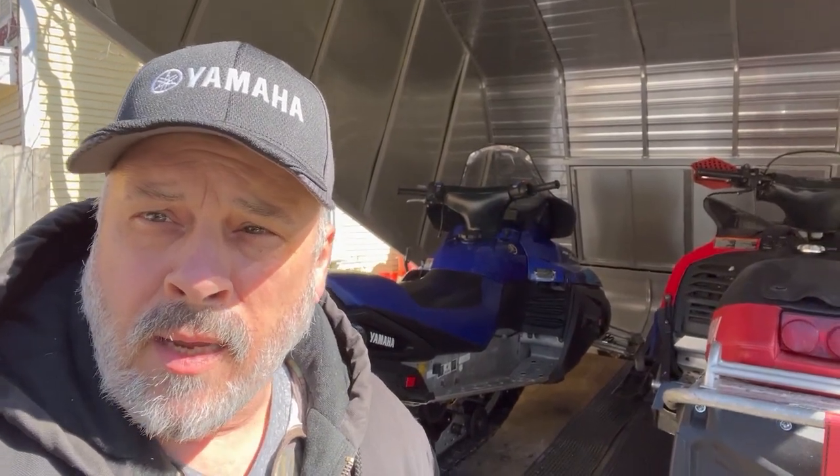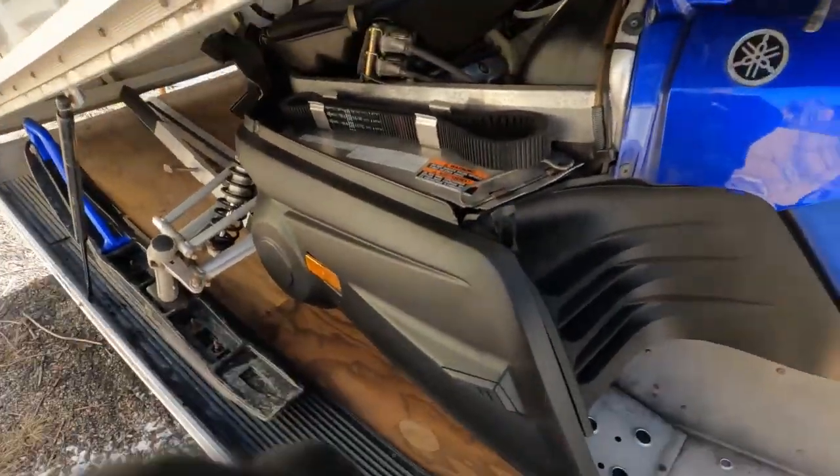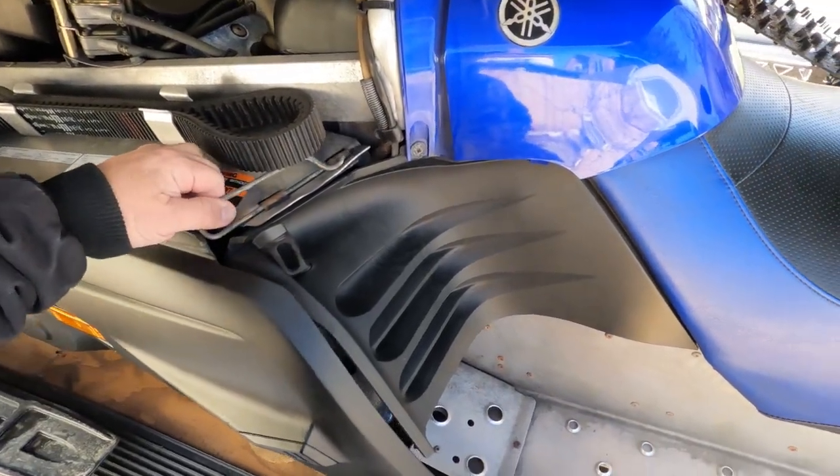Today I'm starting work on my 2005 Yamaha Vector clutch problem. This clutch rattles from the factory and the factory came out with a repair kit for it. This sled has never been upgraded, so we're going to get this clutch off. I'll run it and let you hear what it sounds like when it's rattling. Let me check this real quick — here's the cover right here, take this off.